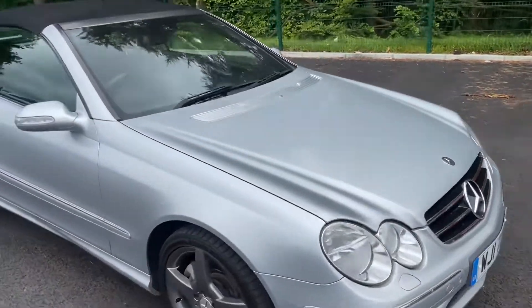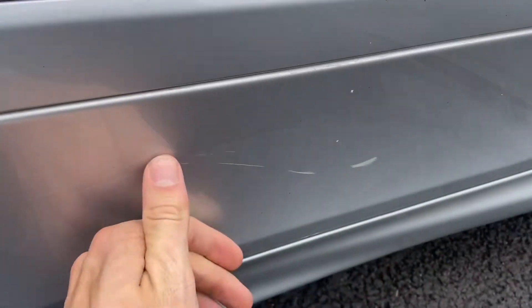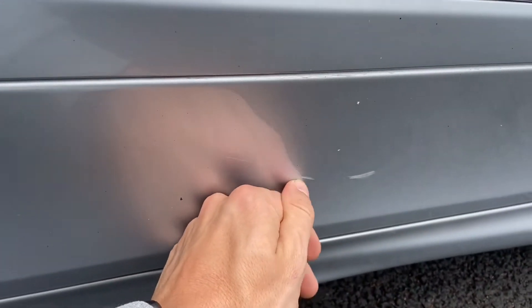The exterior of the car needs a wash, which is pretty much standard anyway — it's not too bad. Either way you're going to wash any car you get. The roof needs a bit of a clean. There are some light markings on the driver's door — they should buff out; they've not broken the paint, as you can see from my fingernail.